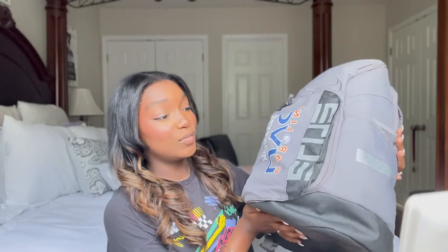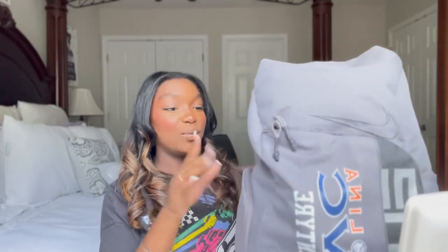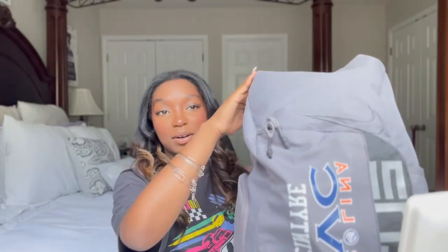So without further ado, let's get straight into the video. I do have a Carolina UBC Nike Elite bag with my last name on the front. We are going to start with the front pocket, then move to the side pocket, then the back pocket, and then this little top pocket.